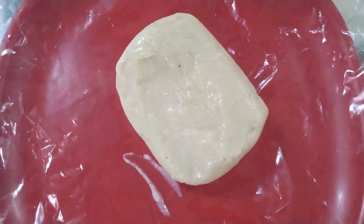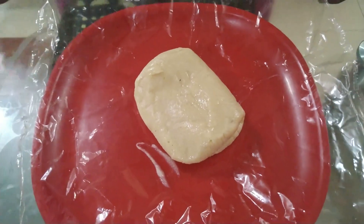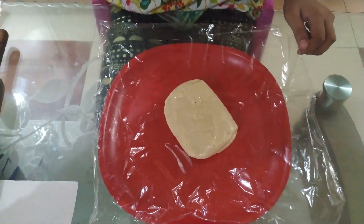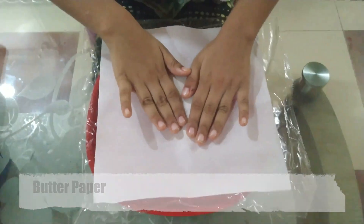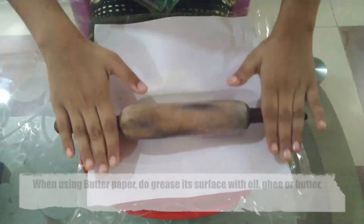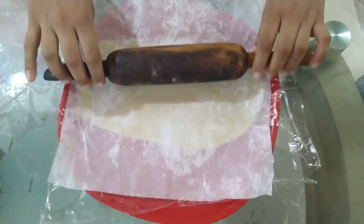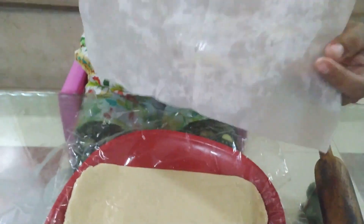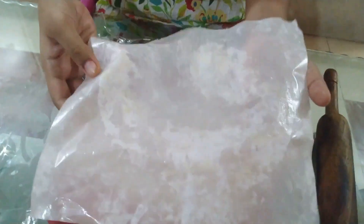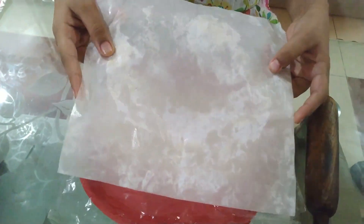Now we will roll it equal with a rolling pin. You have to keep in mind to put butter paper and grease it with oil or ghee.